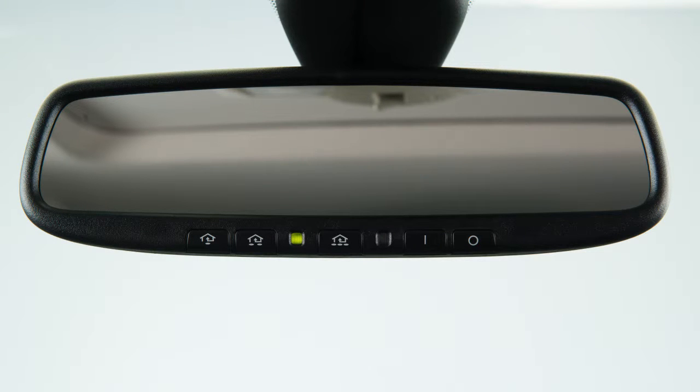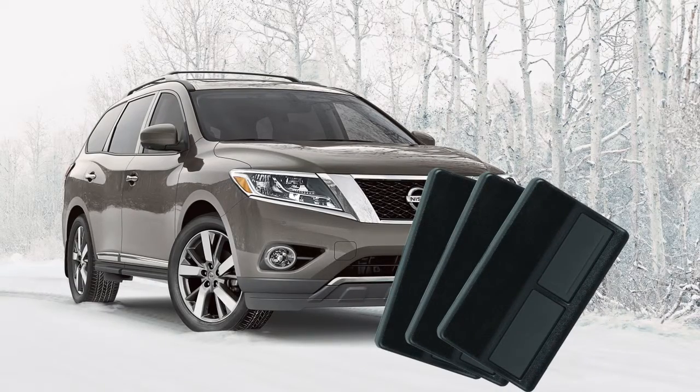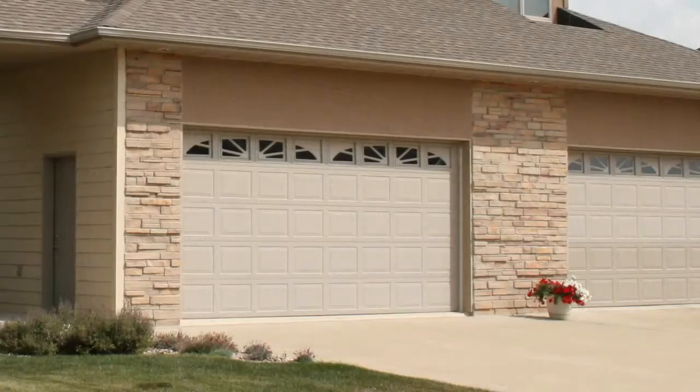Your Homelink universal transceiver's control buttons are located along the bottom of your rearview mirror. The system can consolidate the functions of various individual handheld transmitters to replace devices that operate garage doors, gates, lights, or security alarms.